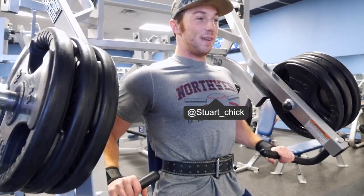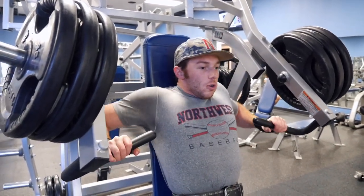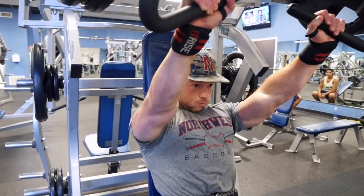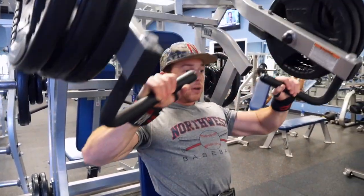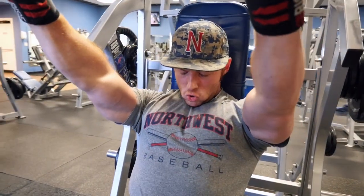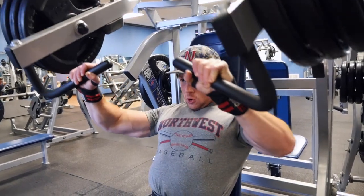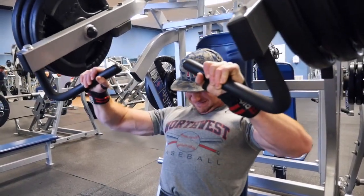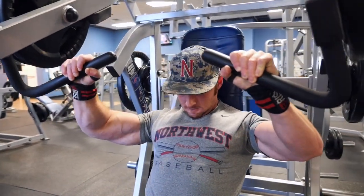We did five sets of around 8 to 10 reps, and on the last set — the fifth set — we did a double drop set. We went as heavy as we could, of course warming up beforehand. If you jump straight into your working weight you will eventually hurt yourself, so you have to warm up first and then get into your working sets — which were, like I said, five sets of 8 to 10.